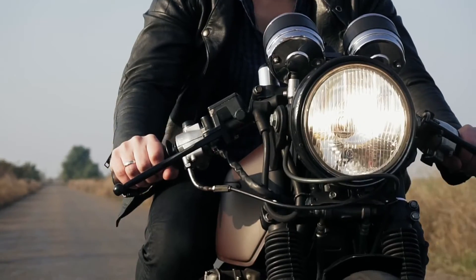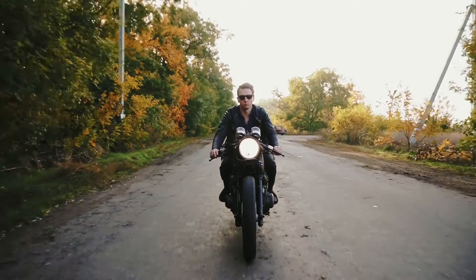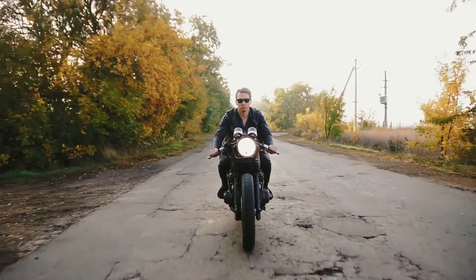This typically involved removing any weight where possible, stripping the bikes down to bare essentials. Mud guards, side panels, fairing and fenders were all fair game and were discarded. Another typical characteristic is clip-on handlebars, allowing the rider to get low for aerodynamics. But for me in this build, I think the cafe racer style is a little bit overdone and I'm going to focus on the bobber and brat style.